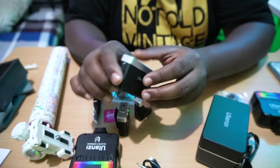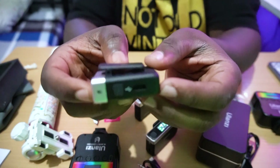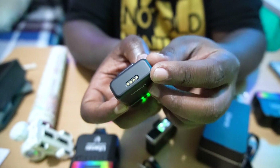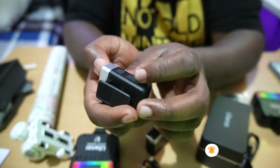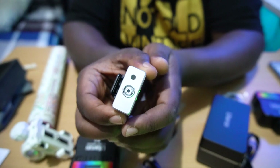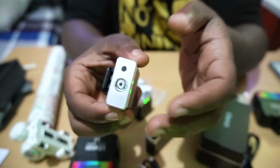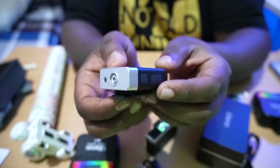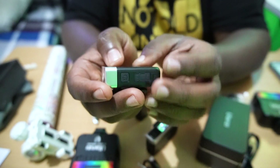The microphone itself is really well designed. It has a USB-C connector and pins that connect to the case for charging. There's a volume control and power button. On the top, you can mount the windshield for outdoor use. If you're indoors, you can use the microphone as-is. We're going to test both ways.